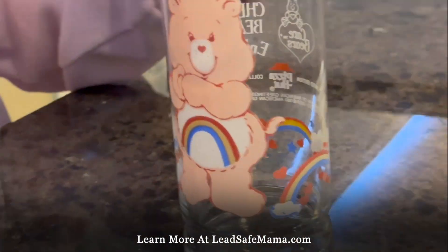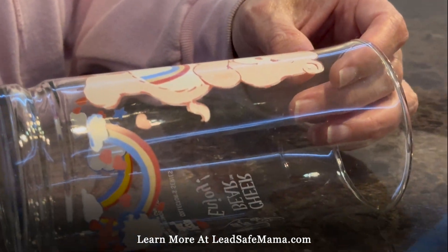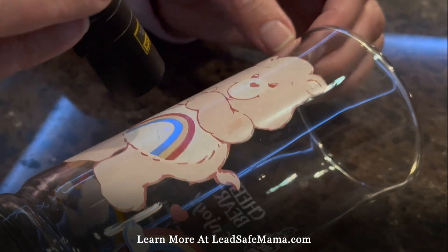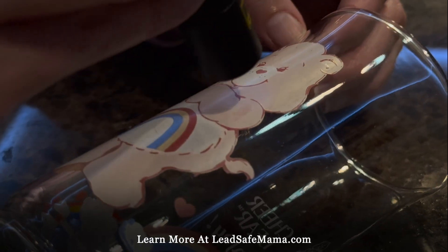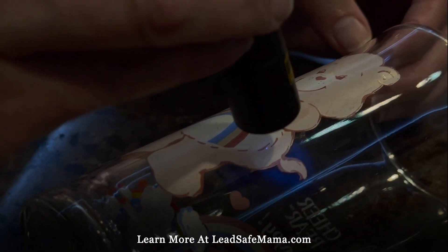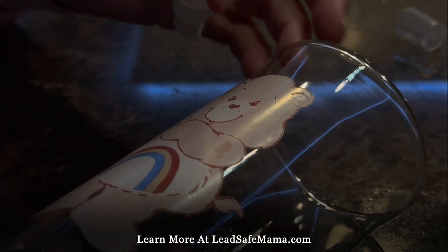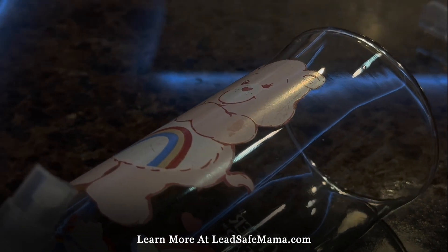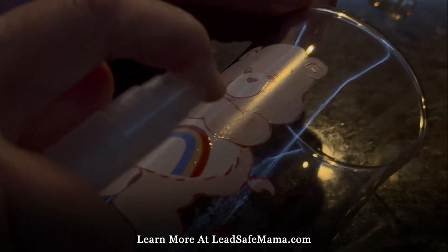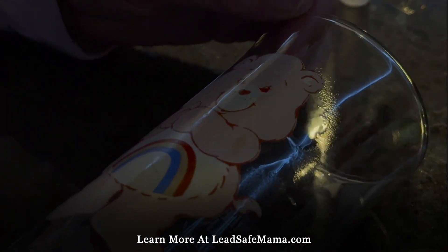I expect this is going to light up, so we're going to see. The way this kit works is you shine the black light on it, and if it has any green, that's an interference. Or if there's little bits of blue, it doesn't matter — it doesn't mean there's lead. And then when you spray the kit, you can turn the light off and spray the kit here on the paint and let it sit for a second.